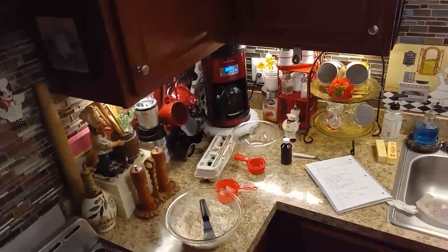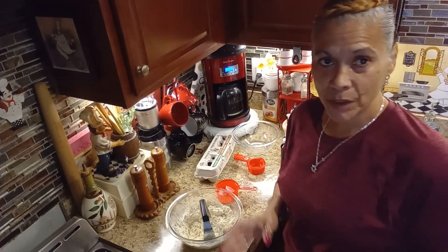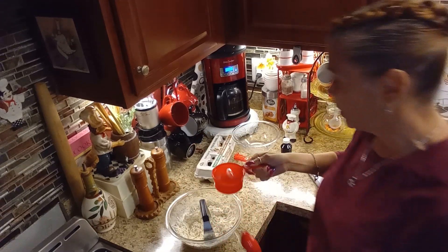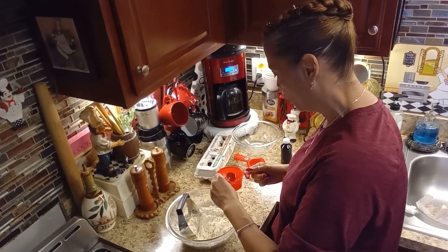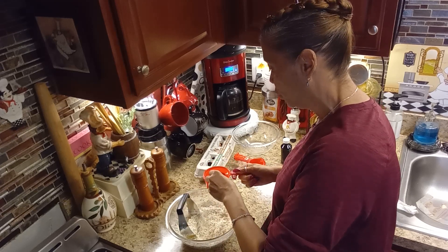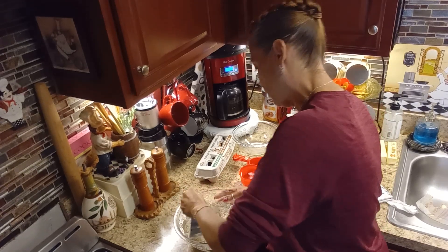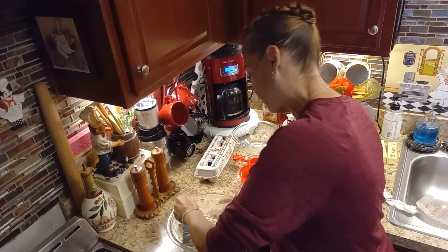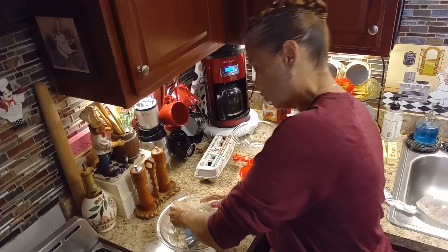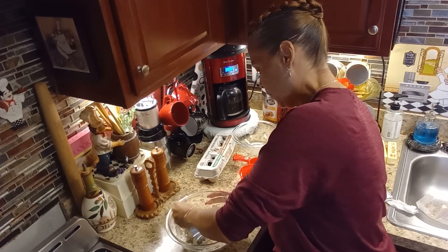I also forgot to mention you're going to need seven and a half teaspoons of ice water. When I say ice water, I mean water with ice in it because it has to be really cold. Add it little by little — this is going to help the dough to be nice and manageable for your crust. When you add the water all at once, it does not get distributed equally.